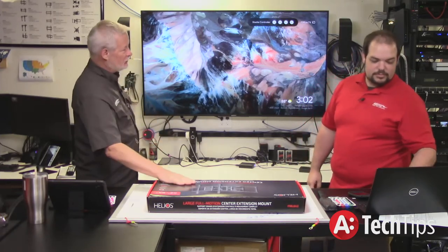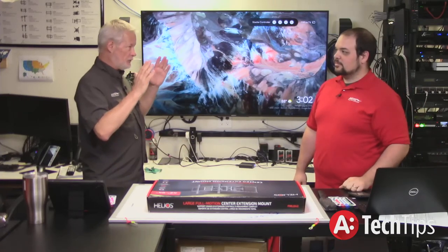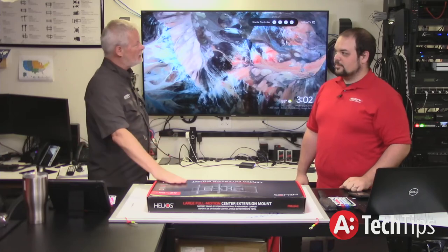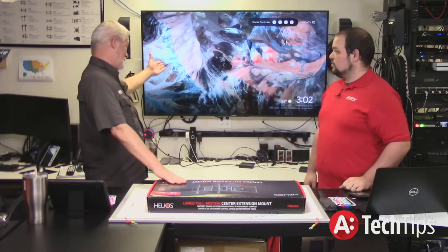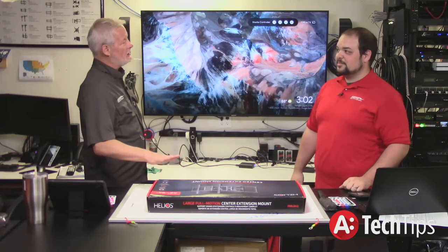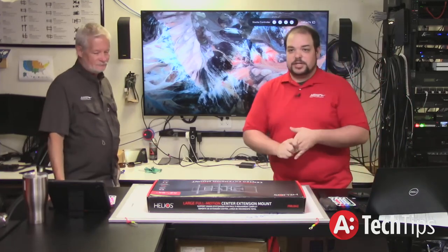The really nice thing about this mount is the weight capability exceeds pretty much anything you're going to buy today. It has quite an extension range — I believe this one goes out to a little over 18 inches, which is still short compared to that one, but this covers the vast majority of jobs that are out there. This is kind of our go-to one for the articulated mounts.